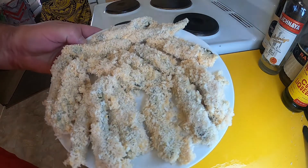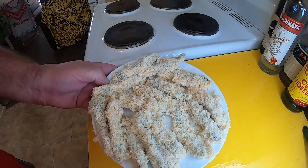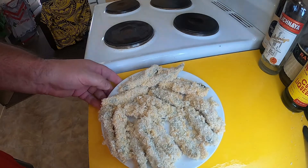Alrighty. So I'm just going to get a cover on those now — just a bit of plastic wrap — and I'm going to put them in the freezer, probably just for about an hour or so.